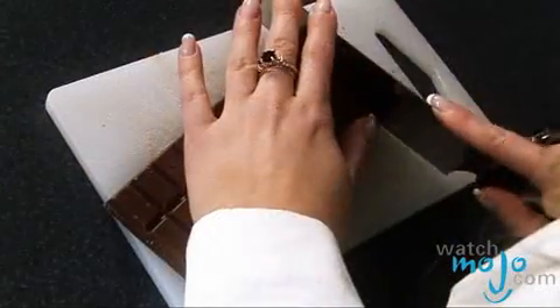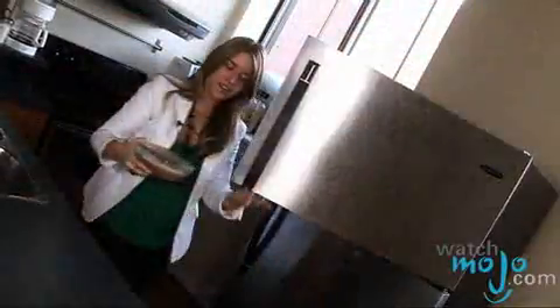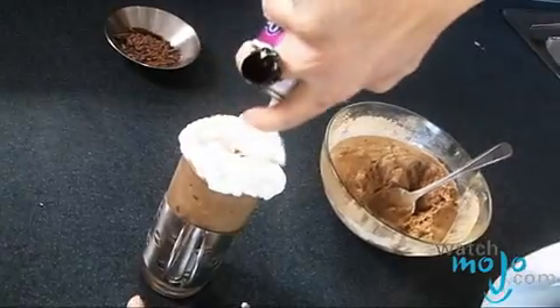While you're waiting for the ice cream to refreeze, you can get your garnishes ready. What I've got here is just a bar of chocolate that I'm going to chop up and sprinkle on top afterwards. Now that our ice cream is refrozen, we're just going to serve it up with some whipped cream and chocolate shavings on top.